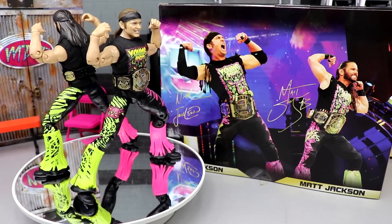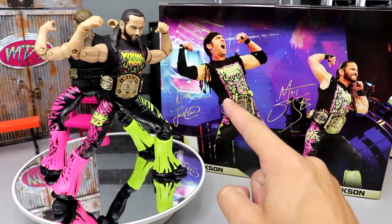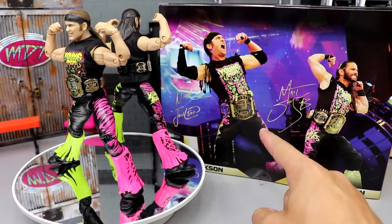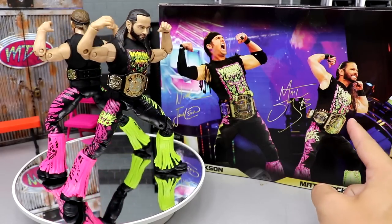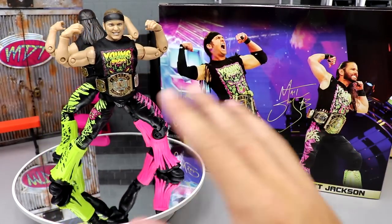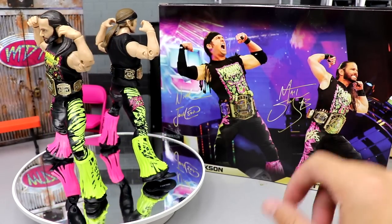Let's get this out of the way right now — Nick Jackson's wearing a sleeve on his right arm, an elbow pad, and wrist tape on the back of the packaging to represent this figure. Matt Jackson has black wrist tape. Why couldn't we get black wrist tape, hand tape, and sleeves for this figure set? That would have made the figures a lot better.